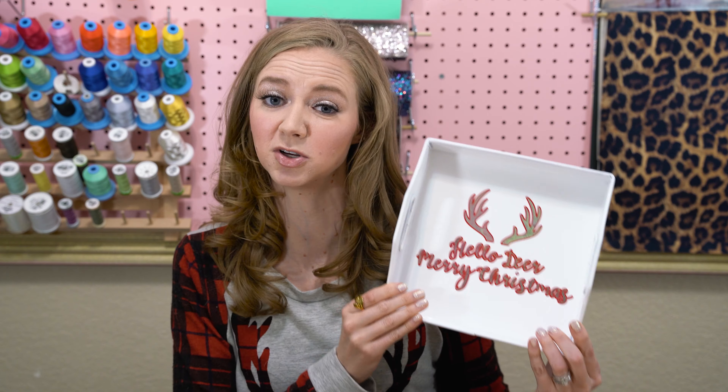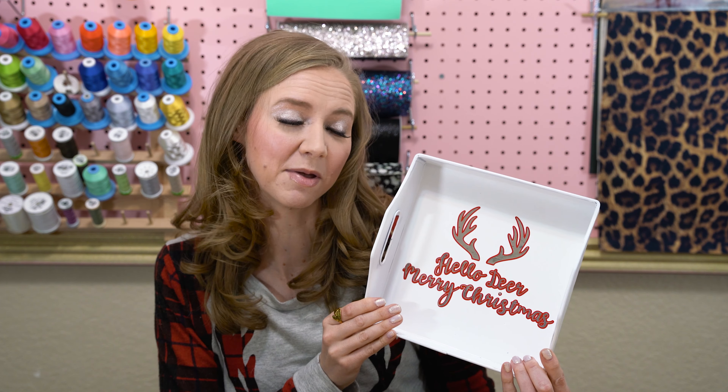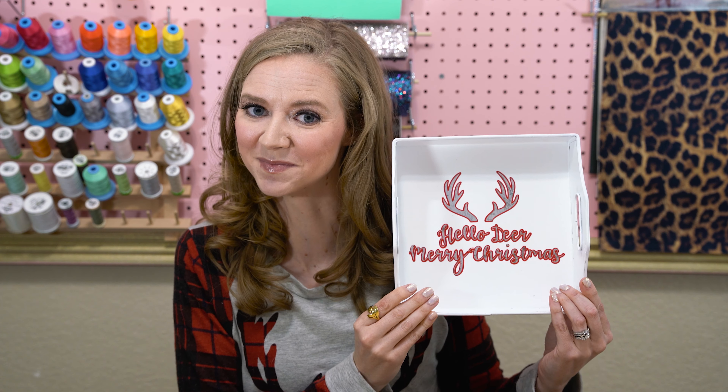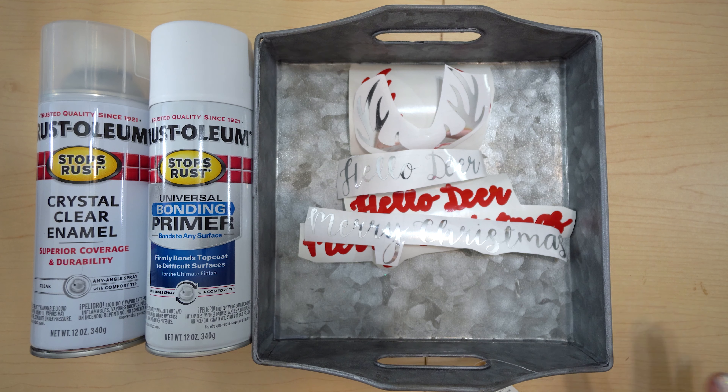So this is a really fun craft. I really enjoy doing it, plus it makes a really good gift if you wanted to put some cookies in there and give it to a neighbor or a friend or a family member. They make great gifts plus really good decor, and I can't wait to show you how to do them.